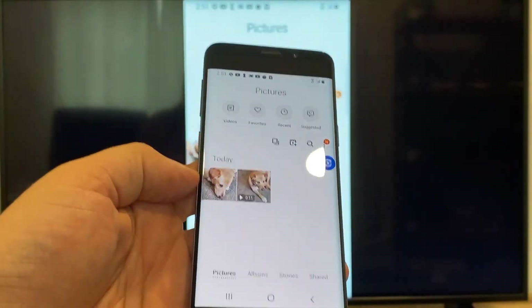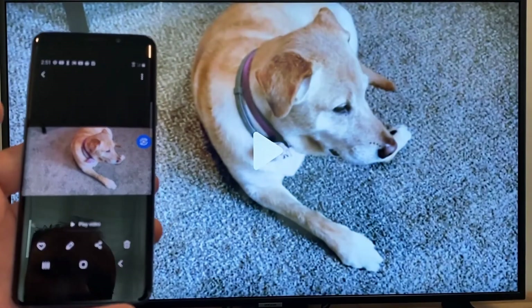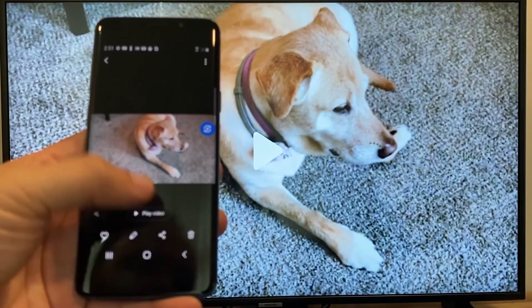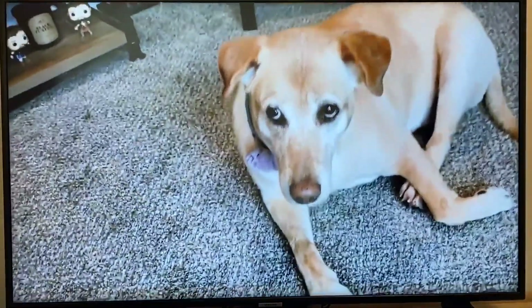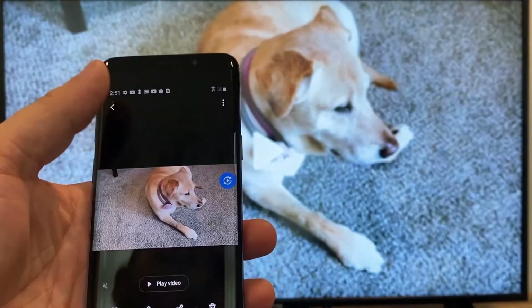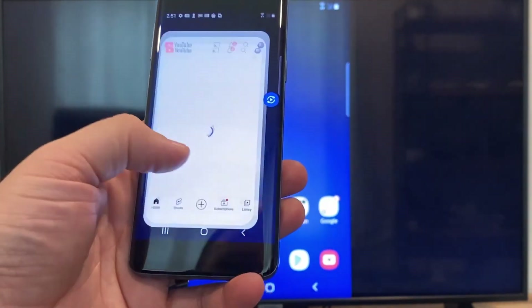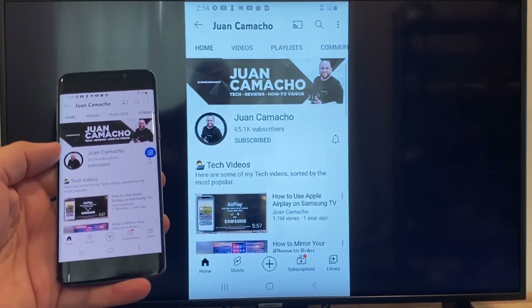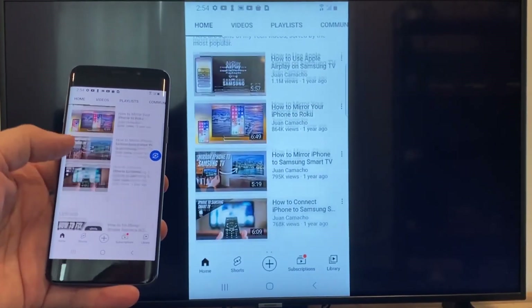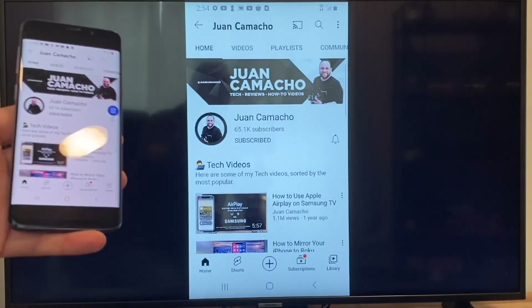Now say you want to do a video — back out and you can see it's still casting vertically. Tap on the video, and on your phone click Play Video. The first time you may need to click Allow. It plays right onto the TV from your phone. You can also go back to the home menu and open YouTube. Right now it's casting everything on my phone to the TV in vertical mode — as I scroll the YouTube channel, it all shows up. That's how you do it with a Google Chromecast.